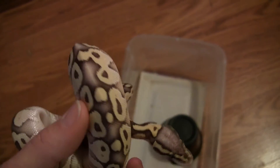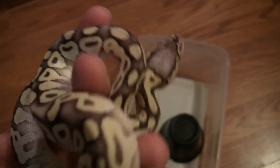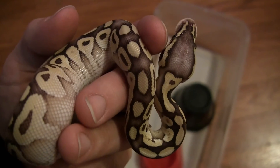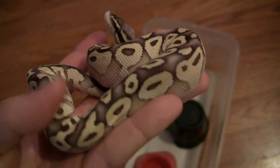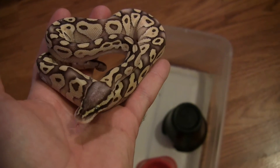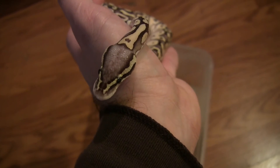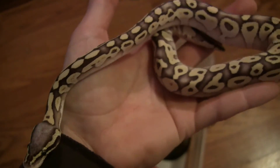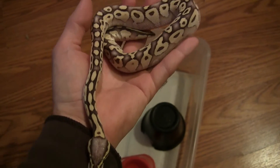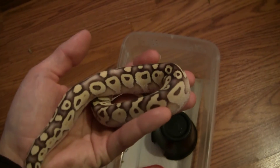He's a gorgeous snake. I got him so I could pair him to my mojave spider female — you can get all kinds of crazy combinations out of that. I'm real excited to have this snake. I picked him up just a couple weeks ago at Repticon in Baltimore. He's doing really well and already eating thawed rodents, so hopefully within the next year or two he'll be big enough to breed with the female I plan to pair him with.